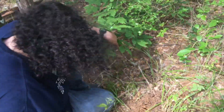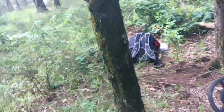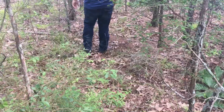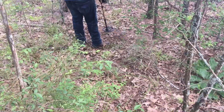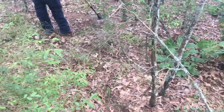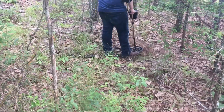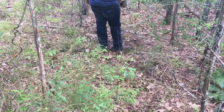It says I'm right on top of it. We might be doing all this work just to get a pull tab, but it is what it is. If I can't find it after this, it's probably underneath the root. Yeah, looks like it's under the root.